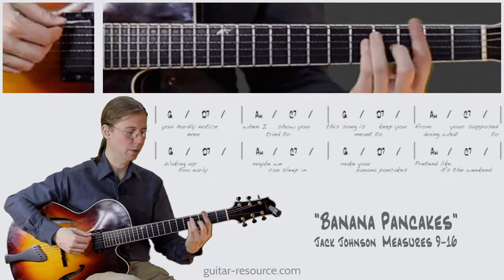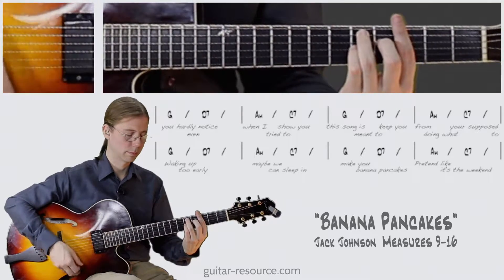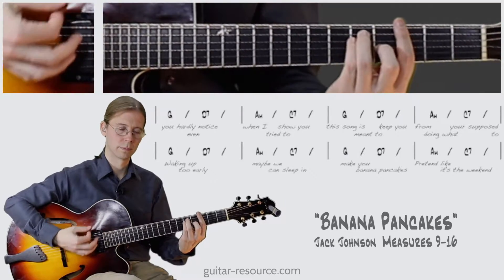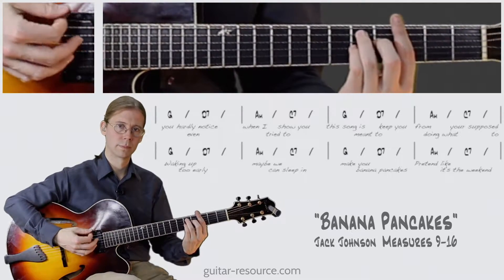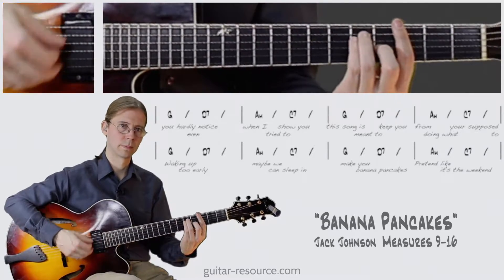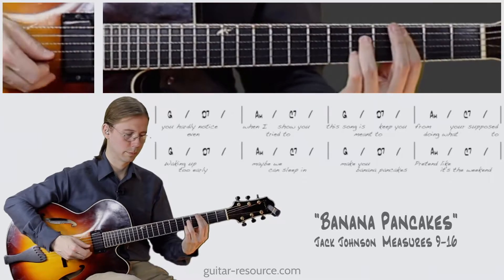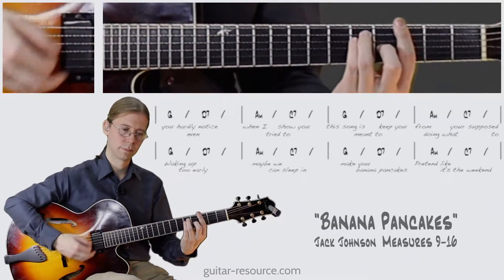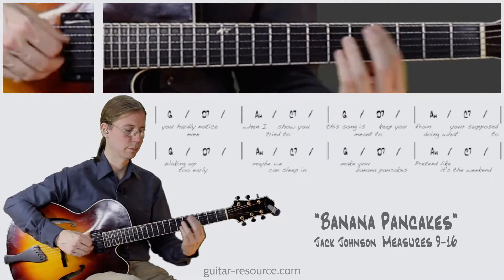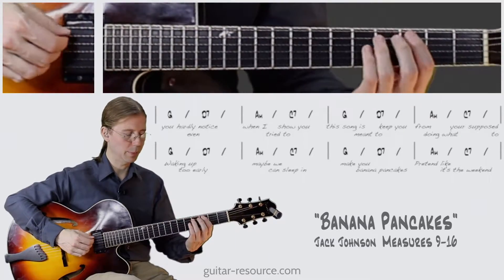So I'll go through this slowly. So we repeat that pattern four times — that gives us eight bars.